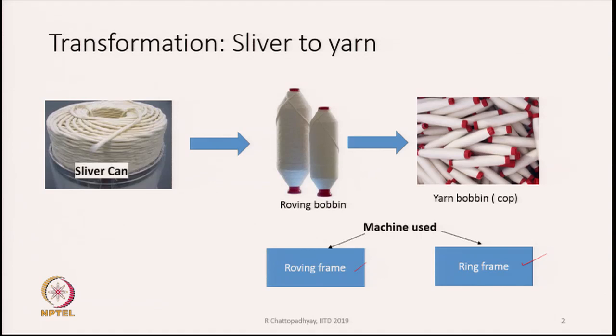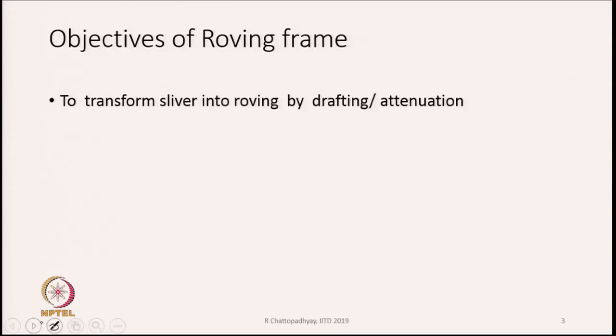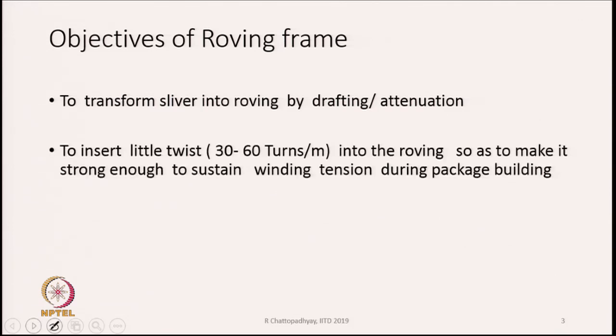Let us discuss the roving frame — how we convert a sliver held in a can into a roving wound on a package called a roving bobbin. The first objective of the roving frame is to transform the sliver into roving by drafting or attenuation. The second objective is to insert a little twist into the roving to make it strong enough to sustain the winding tension during package building.